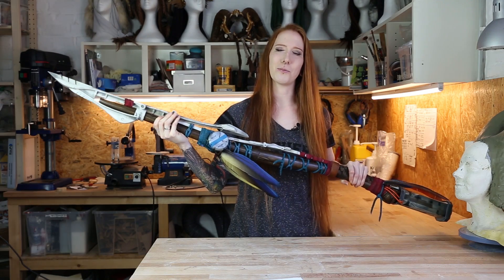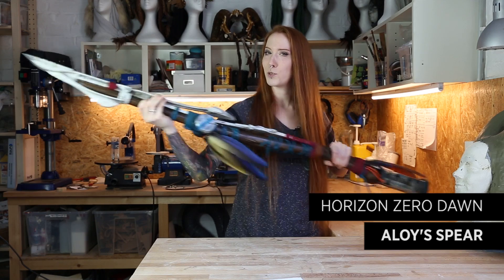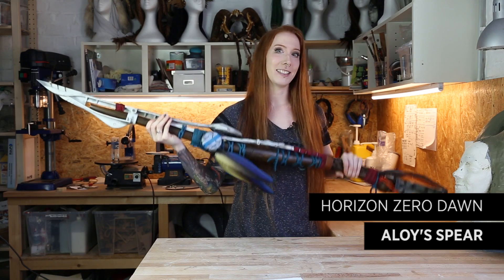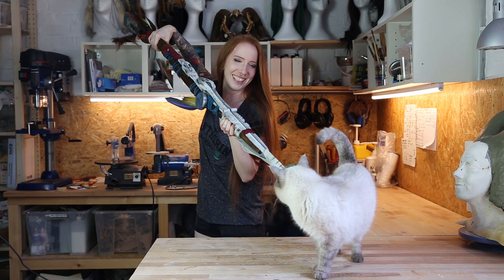Hey guys, this is Laura from Lightning Cosplay and today I'm going to show you how we made this amazing spear from the game Horizon Zero Dawn. Since this is one of the most impressive games I played over the last years, I decided to cosplay the main character Aloy — I mean, she's a redhead, I'm a redhead, we have an inner connection.